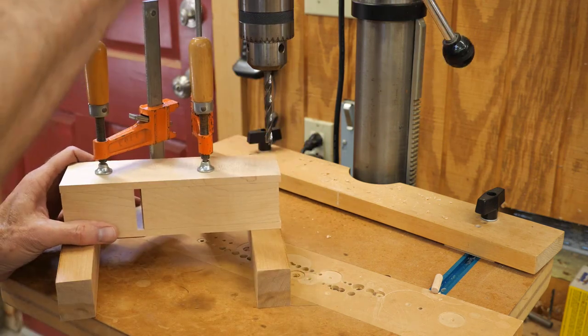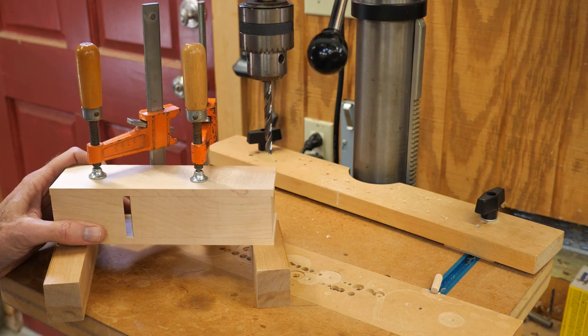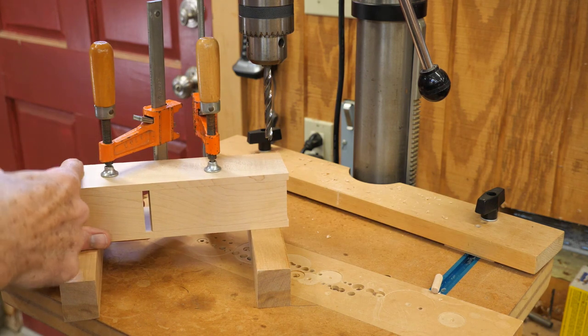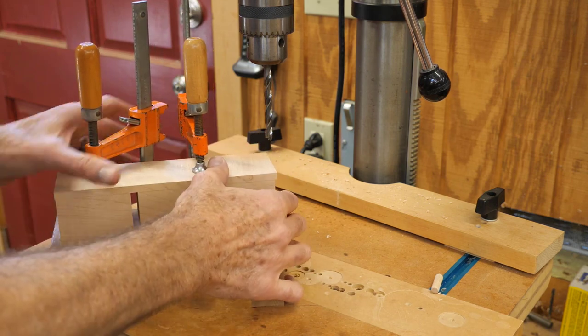I want to put these holes in one in each corner. I'm going to have a little more of a challenge at this end because this clamp is fairly close, so I might have to reposition that. But this one should be no problem.